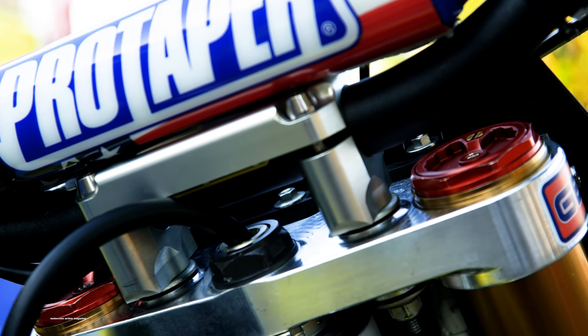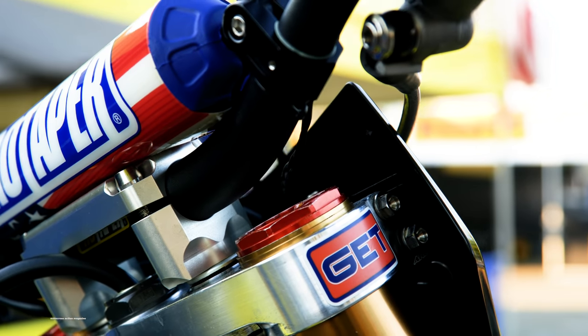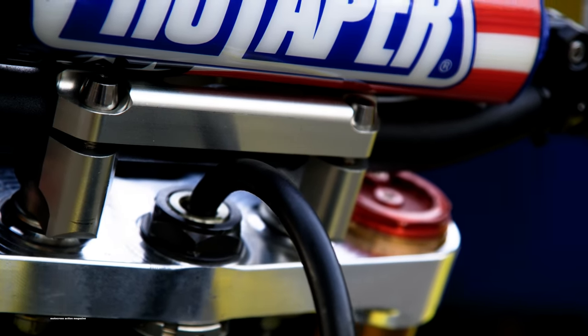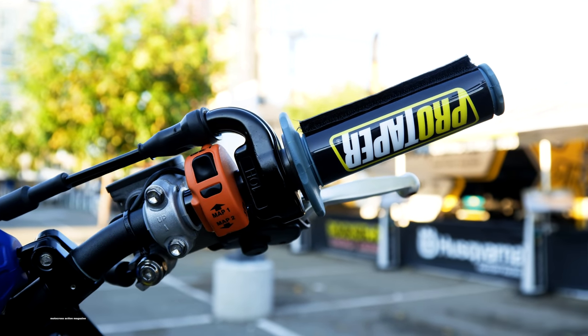The triple clamps are standard Suzuki parts. The steering stem nut is made by Yoshimura — we've been using them for a handful of years. They work good, it's just a different coating. Sometimes they're red; they've been in various colors over the years. The cables are factory Suzuki. The grips are full diamond Pro Taper. Throttle tube is Works Connection.